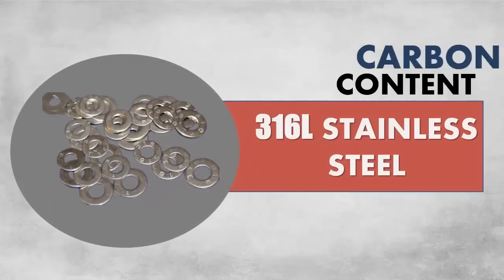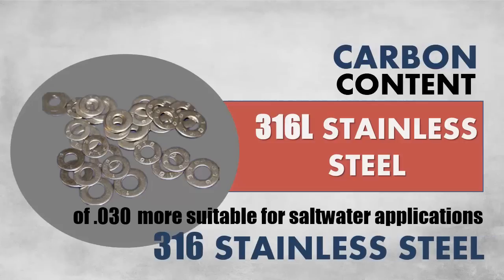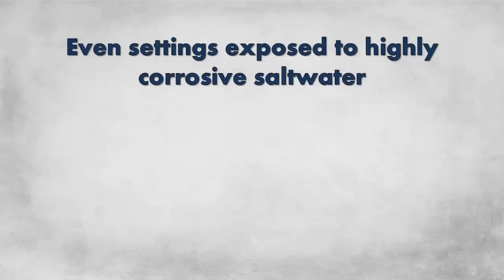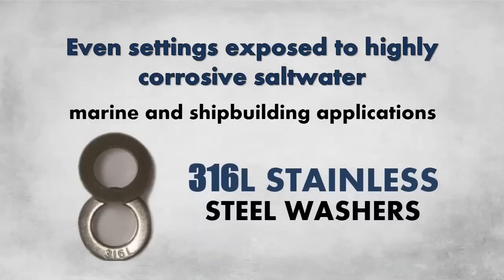316L stainless steel, which has a maximum carbon content of .030, is more suitable for saltwater applications than 316 stainless steel. Even settings exposed to highly corrosive saltwater, such as marine and shipbuilding applications, can trust in the integrity of 316L stainless steel washers.